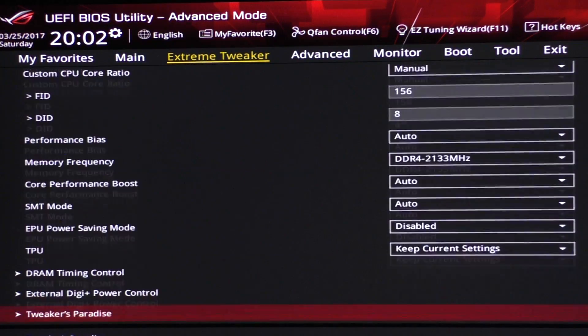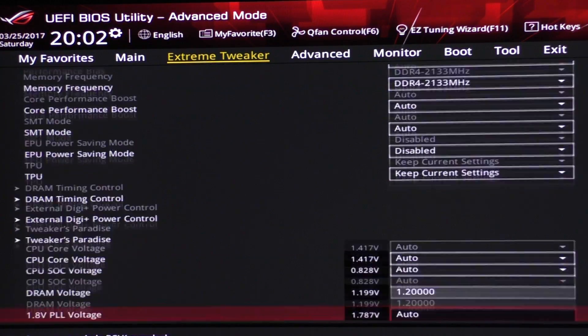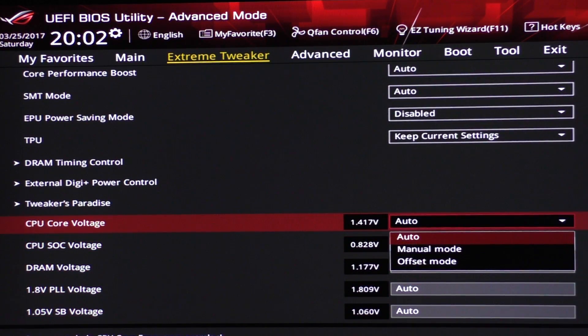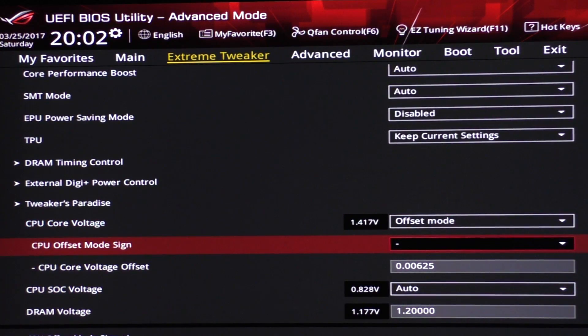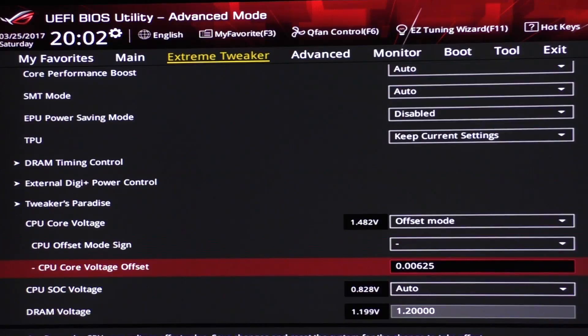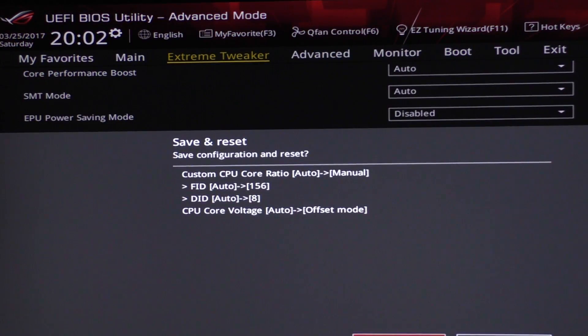For the DID, enter 8. Then we need to adjust the core voltage — I recommend setting it to offset mode. Manual mode will make the CPU run at high voltage regardless of load, while offset mode handles that automatically. With the current BIOS version on this board, I'm going minus rather than plus, subtracting 0.00625 volts. All power saving features remain untouched and enabled; you don't need to disable those.